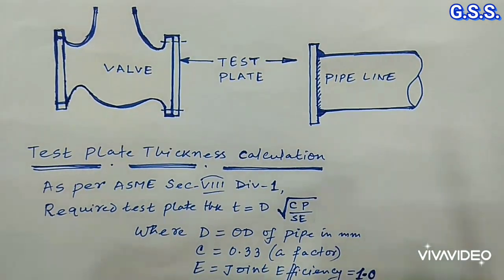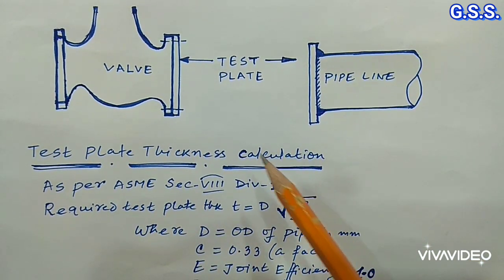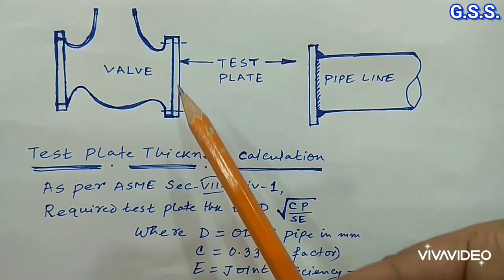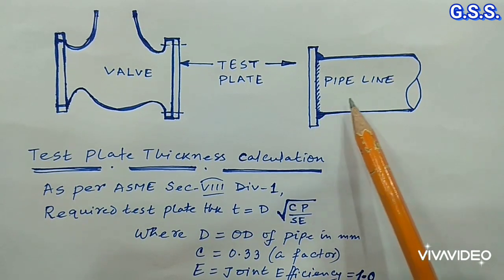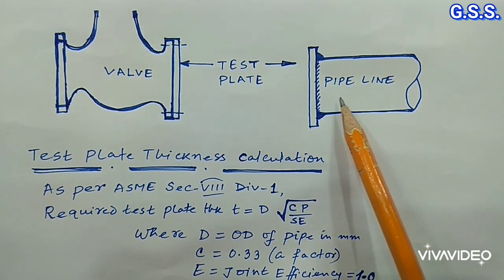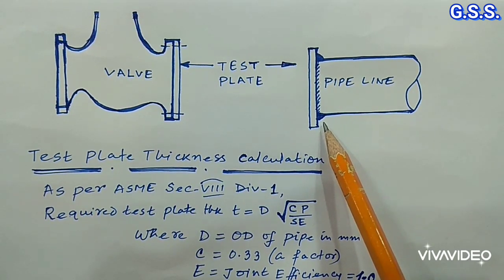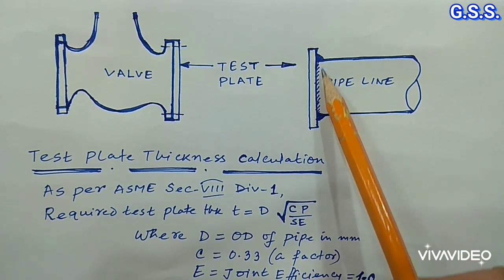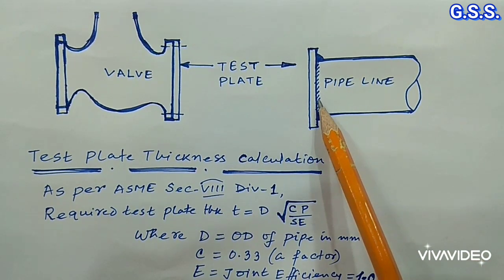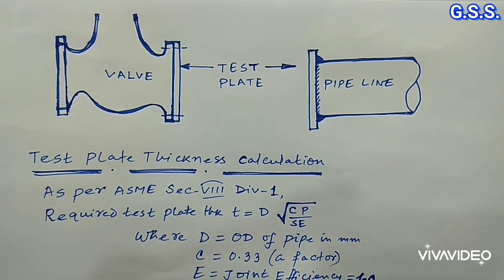In this way we can calculate test plate thickness for any plate used for valve testing by bolting. We can also use a test plate for pipeline testing where the test plate is welded with the pipe. After testing, the test plate will have to be cut, and the tested line can be welded with another tested line, and that weld joint will be 100% radiographed.